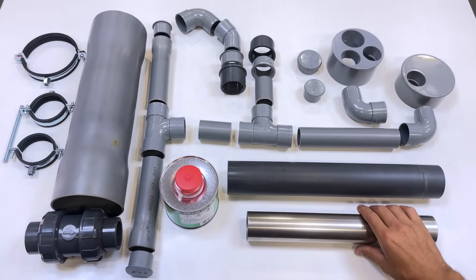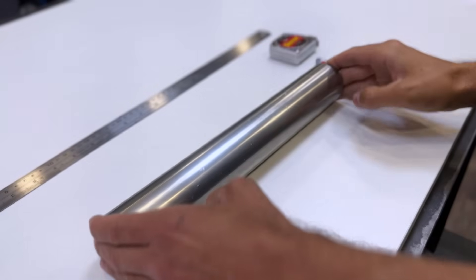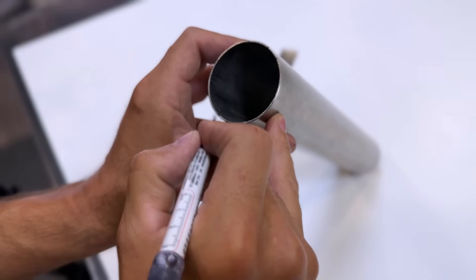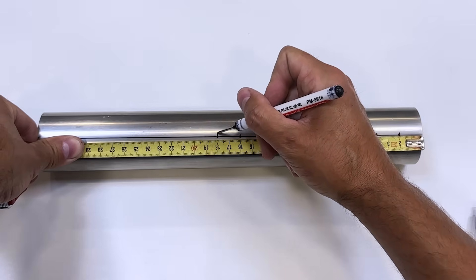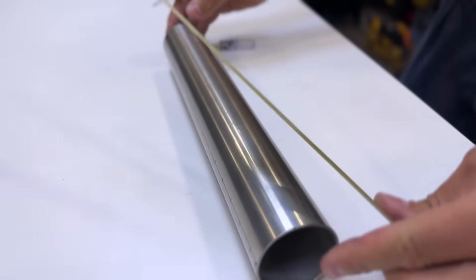Here are all the parts we'll need to assemble our high-flow hydraulic pump. This stainless steel tube measures 50 mm in diameter and 332 mm long. We must draw two opposite longitudinal lines on the surface of the tube, and on each longitudinal line we will make marks every 20 mm.